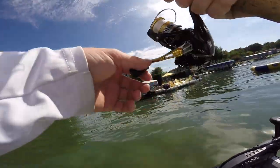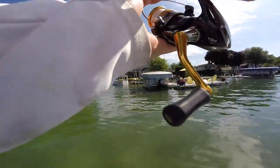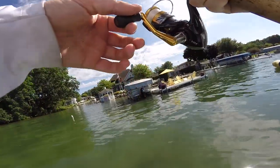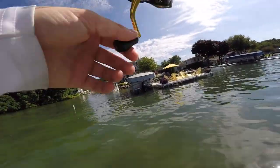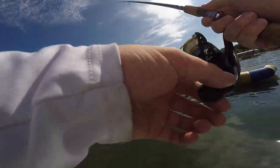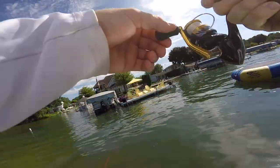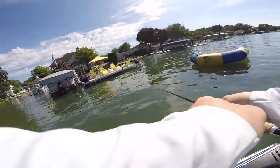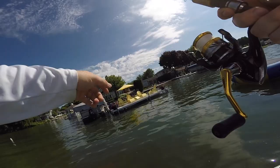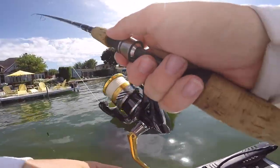Something just hit that on the fall — slack line, I just felt that one get slammed. We're fishing up shallow around these docks, flipping around the edges and skipping it way up underneath them. These fish are going to want to push up underneath this super shady cover given these high sunny skies — they're either going to be up underneath these docks or off those weedy drops. When you're fishing docks like this, you have to make sure you skip up underneath the dock — these fish are going to be in the shadiest most portion of the dock, and that's where we're going to get the biggest bite.